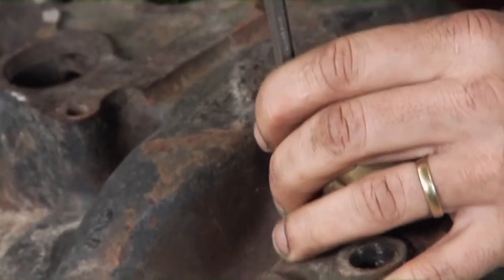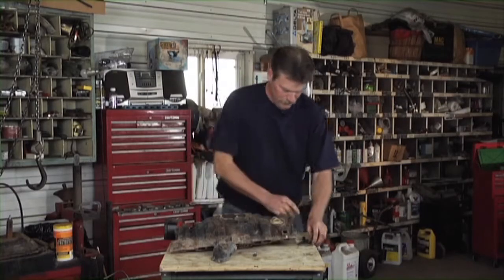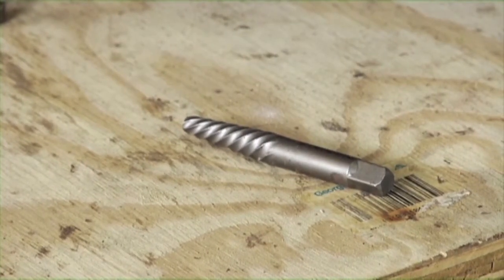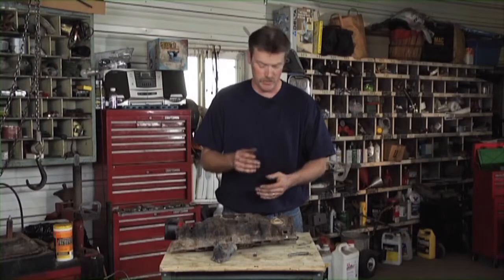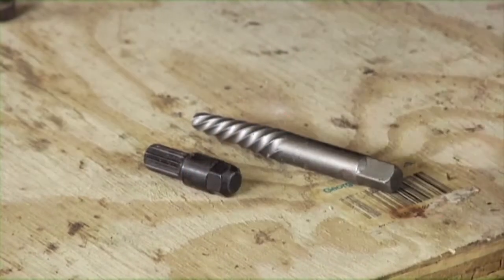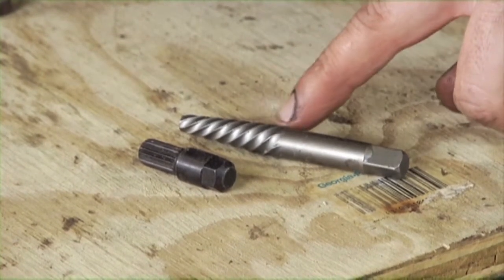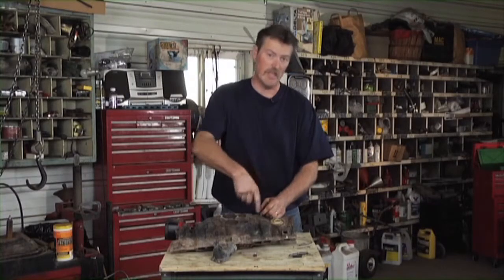You want to get centered on that bolt. This is one type of easy out — look on the back of the package when you buy them, it'll tell you which size easy out uses which size drill bit. Drill the appropriate size hole and use the smallest easy out you can to get the bolt out. Another type of easy out works the same way, but it has a reverse helix, so as you thread it in it bites into the bolt and turns the bolt out.